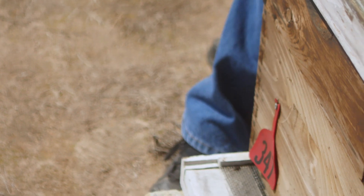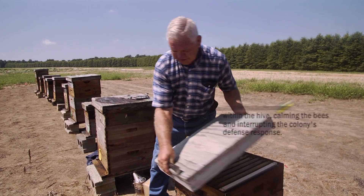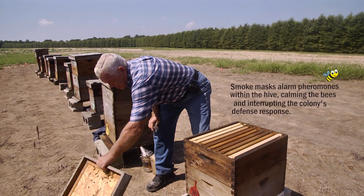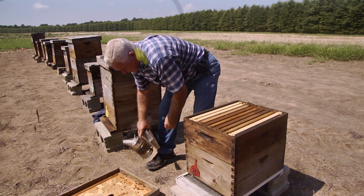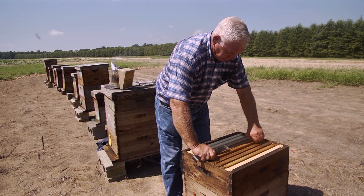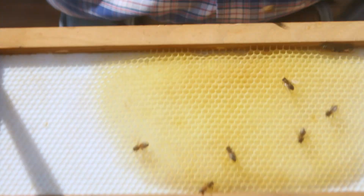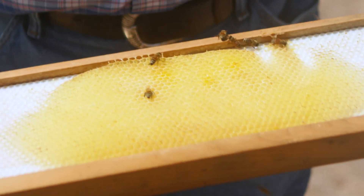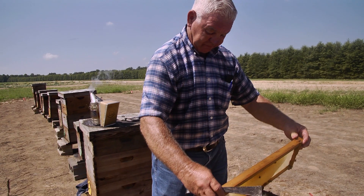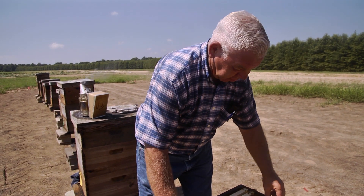Give a little bit of smoke in the entrance to let them know I'm coming in. Move the top, then a little bit of smoke across the top. This is just a super added on — they're going to put honey in, they're just now beginning to start, so I just want to see what they're doing. This is a smaller hive and they're beginning to work putting the honey in.